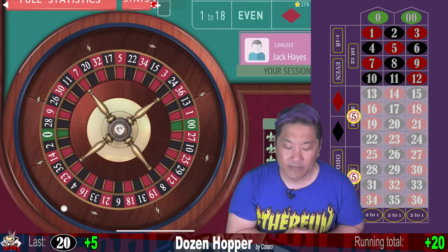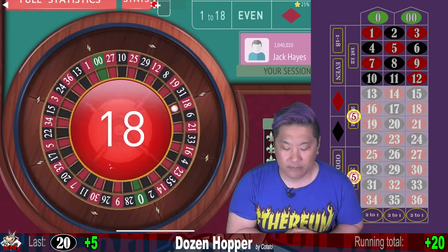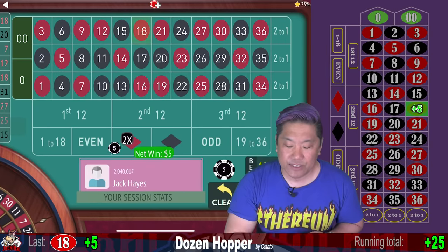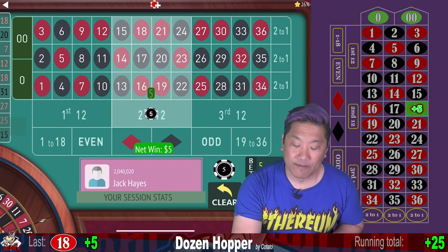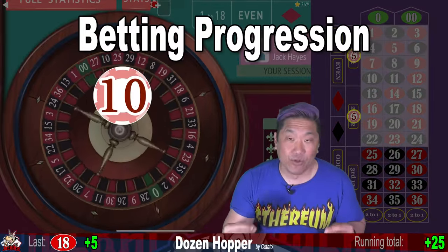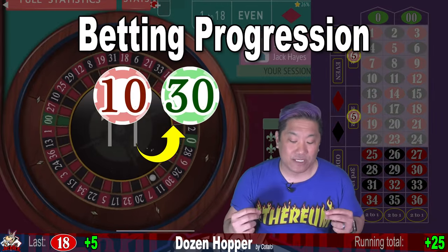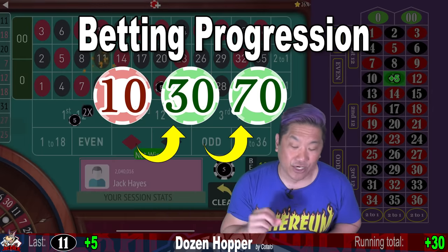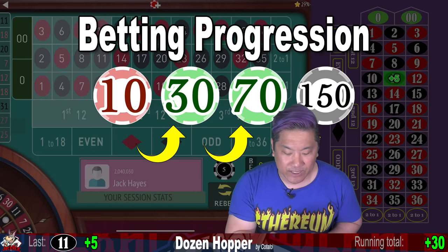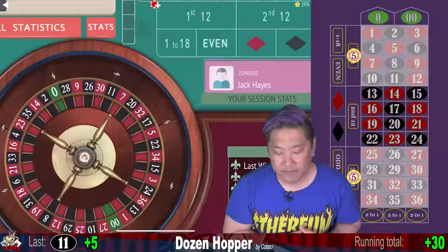So we're starting out with a $10 bet. If you lose, you progress to $30, and if that loses you progress to $70. And then if that loses you go to $150 — that's two $75 bets. We hit 11 and flip the other dozen bet.